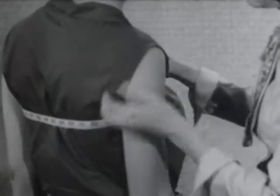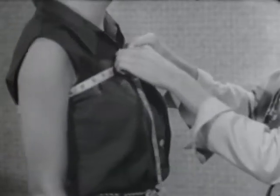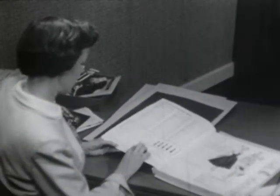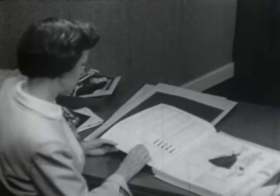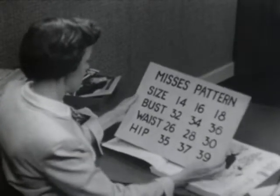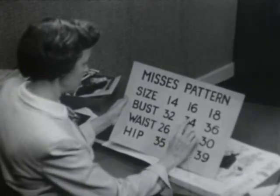Now that you know what kind of pattern to buy, the next thing you need to know is what size. Since the upper part of our figure is much harder to fit than the lower part, we buy by the bust measurement. You remember we took two bust measurements — the high bust and the full bust measurement. It's been common practice to buy your patterns according to the full bust measurement, but I found from experience that I got a better fit by buying by the high bust measurement. When you go to the store, look inside the cover of your pattern book, and under your correct pattern type, you will find the size of your pattern directly over your bust measurement. I have an enlargement of that section — so if your bust should measure 34 inches, you would buy a size 16 pattern.